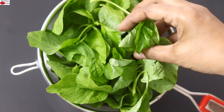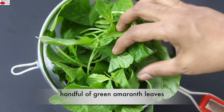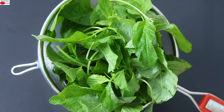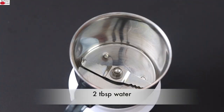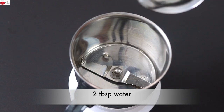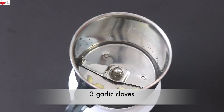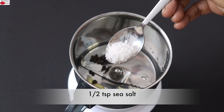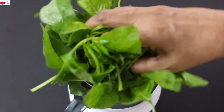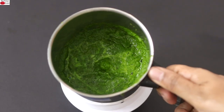This is locally sourced green amaranth leaves. I've taken a handful of the tender leaves, washed and rinsed thoroughly, and kept on a strainer. Instead of green amaranth leaves, you can also use palak leaves. Into my small chutney grinder, I'm adding in a couple of tablespoons of water, two to three cloves of garlic which I have slit, one third teaspoon whole black peppercorns, half teaspoon sea salt, and the green amaranth leaves. I'm going to blend it really well. Now the leaves are nicely blended, so I'm going to keep this aside.